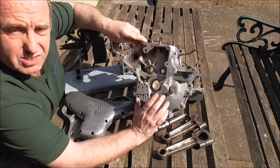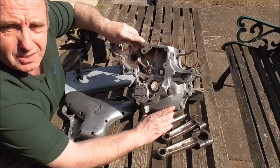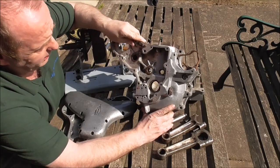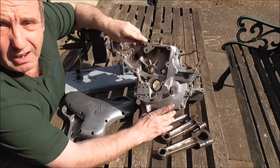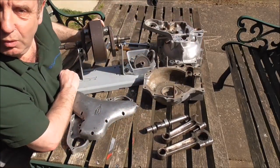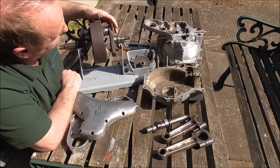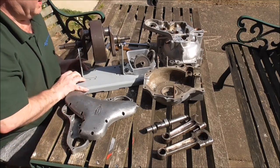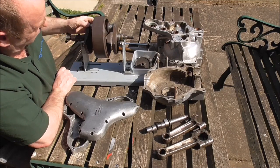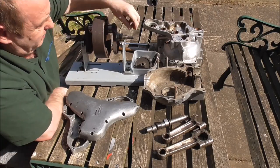The approach will be a combination of following that one I worked on earlier and some of the things on the Late BSA Bills website — I'll put a link to that. And a bit of my own thoughts as well. We've got a rough old crank here; we'll have to turn that journal down or grind it to get it down to size somehow. We won't worry too much about the end at this stage — we'll just try and get the basic conversion done.